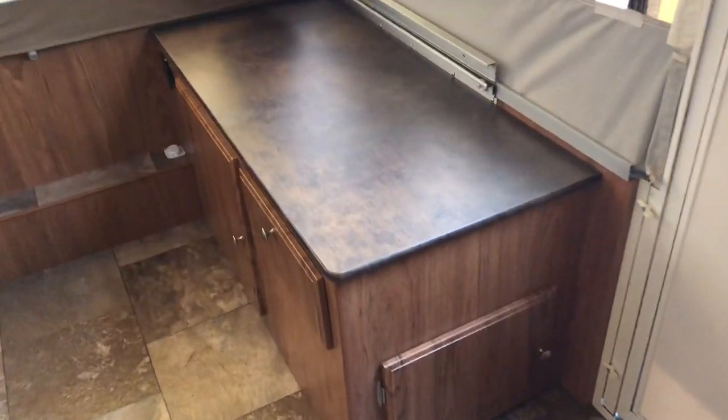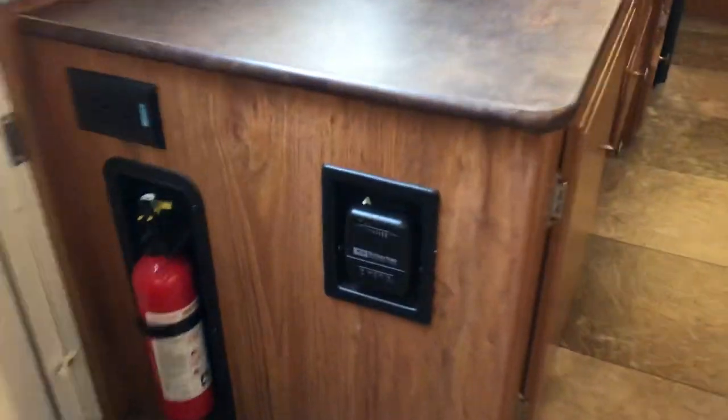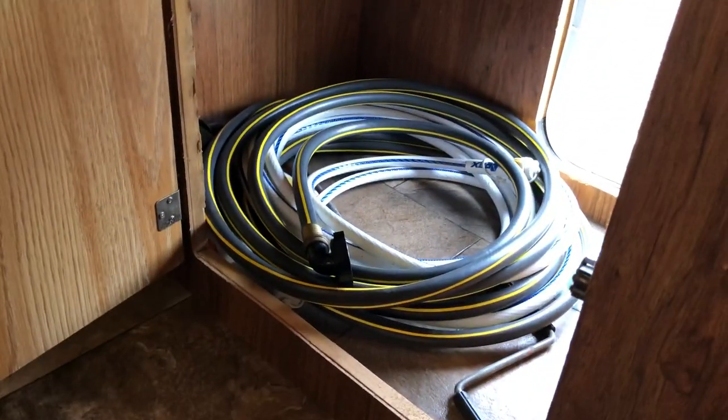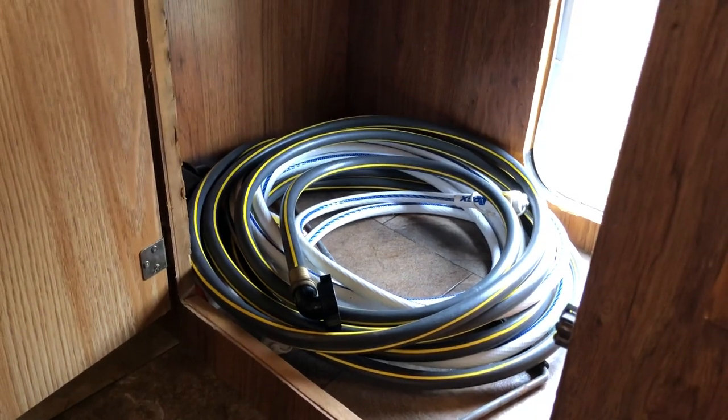There's storage here on top and a storage compartment down here. Here's a pocket on the door. Opposite that is the fire extinguisher and your thermostat for your heat. From the inside, here's the door, and here's the access storage for your hoses. You can put other things in there, but you do have access from the inside as well as the outside.